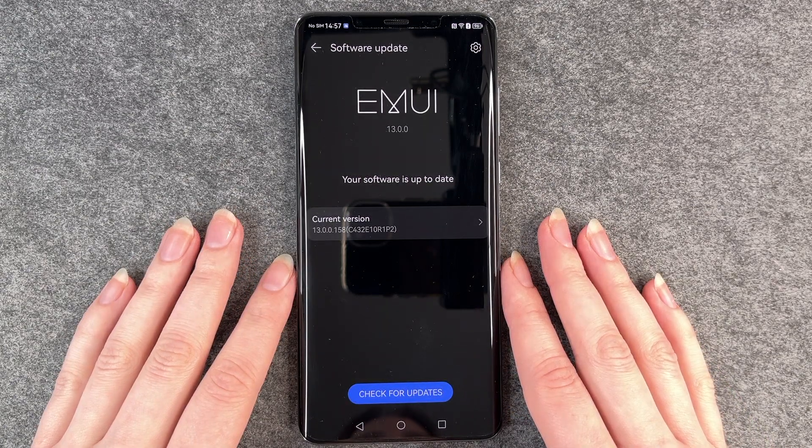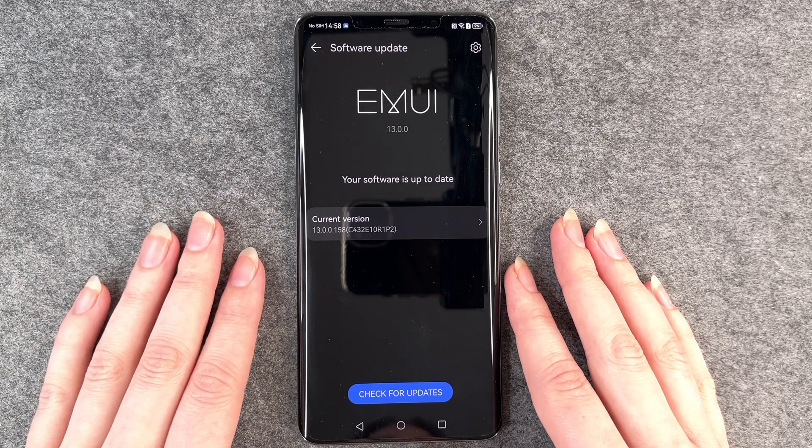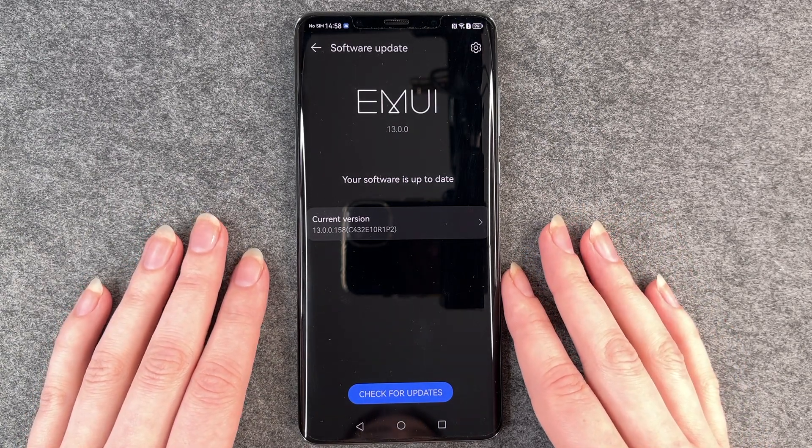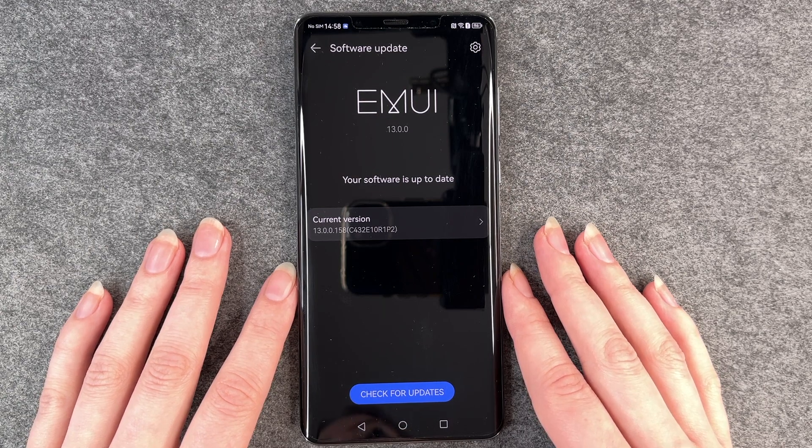When you install an update, your phone is going to restart, so you'll need your SIM PIN to unlock the SIM card and then unlock your phone, and then your phone runs with the new software.